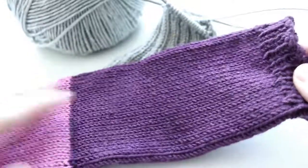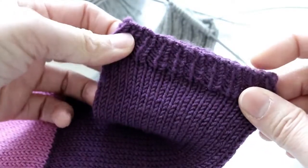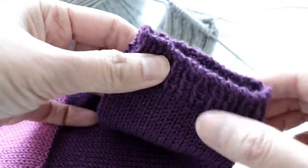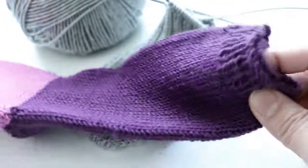In the next video I'm going to show you how to bind off with a stretchy ribbing bind off and other stretchy bind off methods. Then we'll make the afterthought heels.